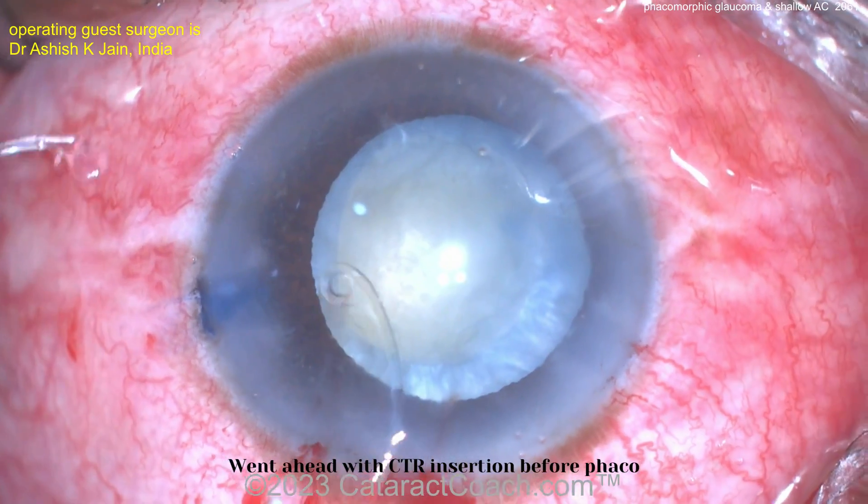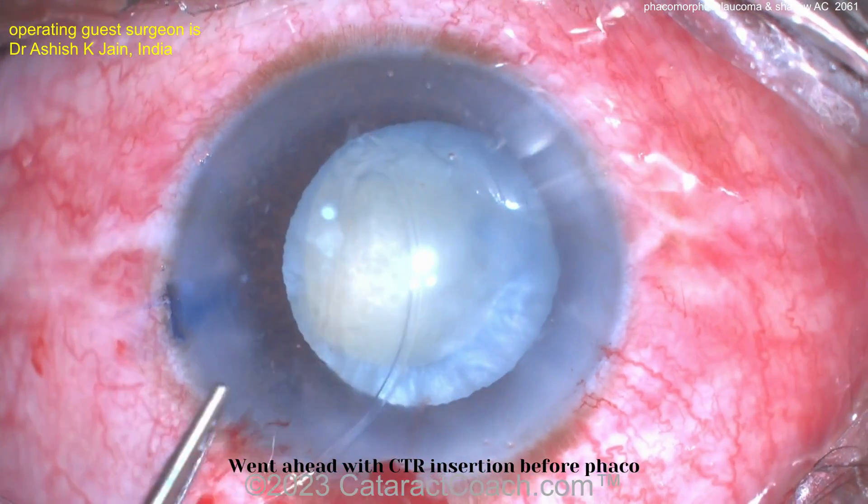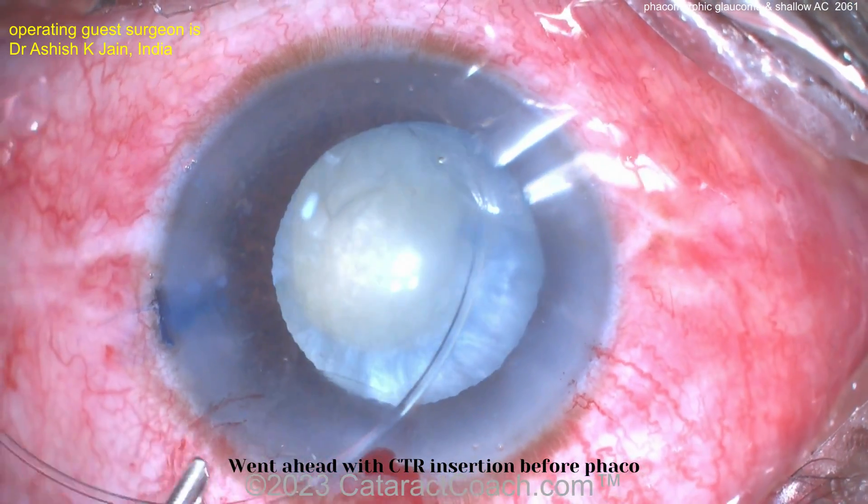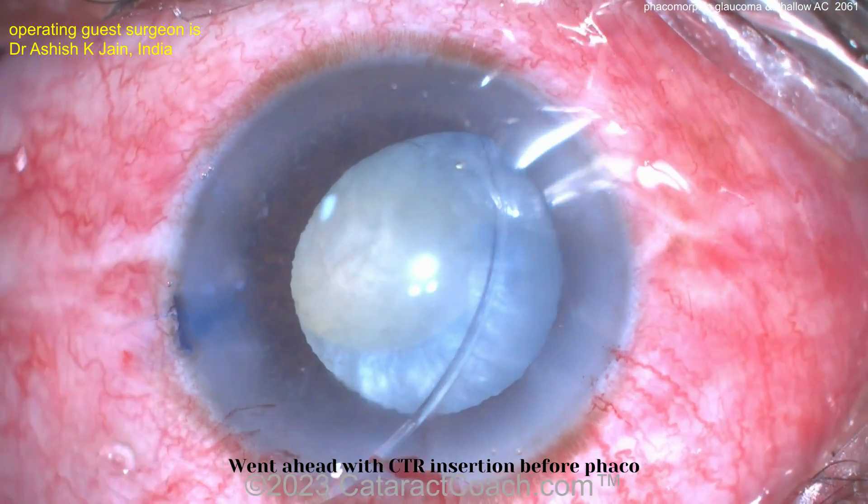Zonular defect — zonodialysis in one quadrant. So now a CTR is going in, manually placing it just with forceps, being very cautious. And that's going in pretty nicely.